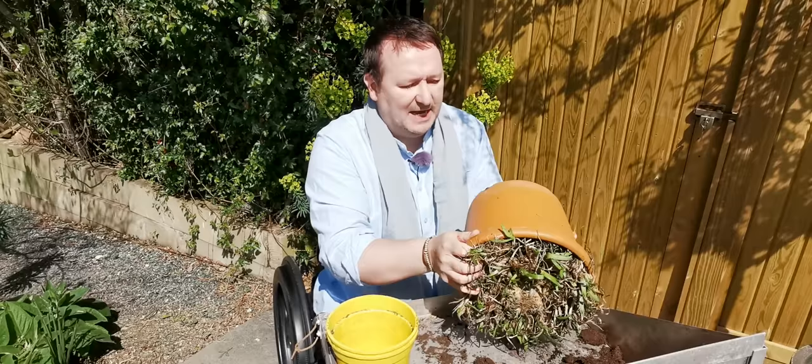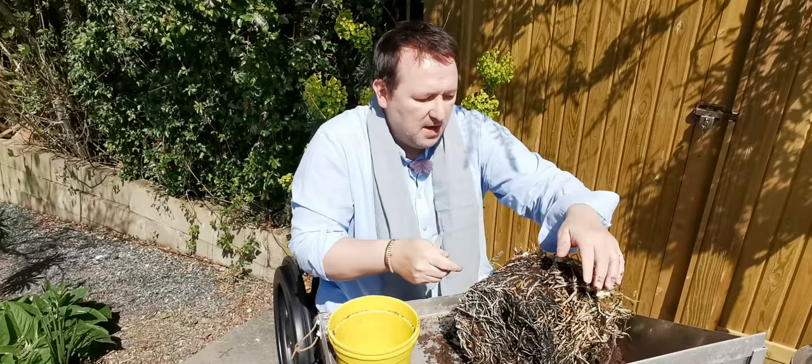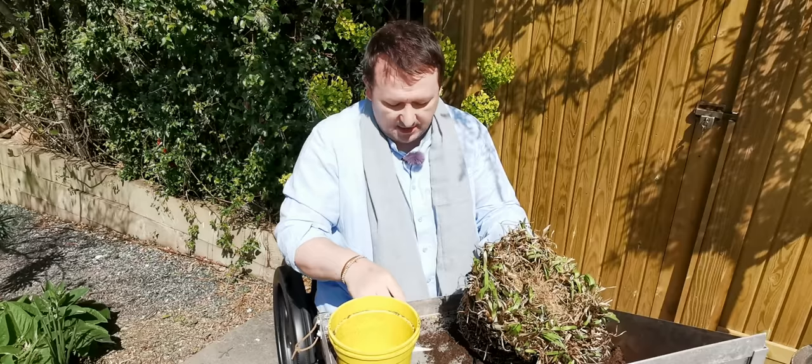What you need to do — this will probably be quite difficult to get out — is give it a good bash. Oh there we go, it's come out. As you can see there are a lot of roots. Look at those roots — a very healthy root system. But this is a strong grower and you can see right in the centre here it's really woody and really hard.